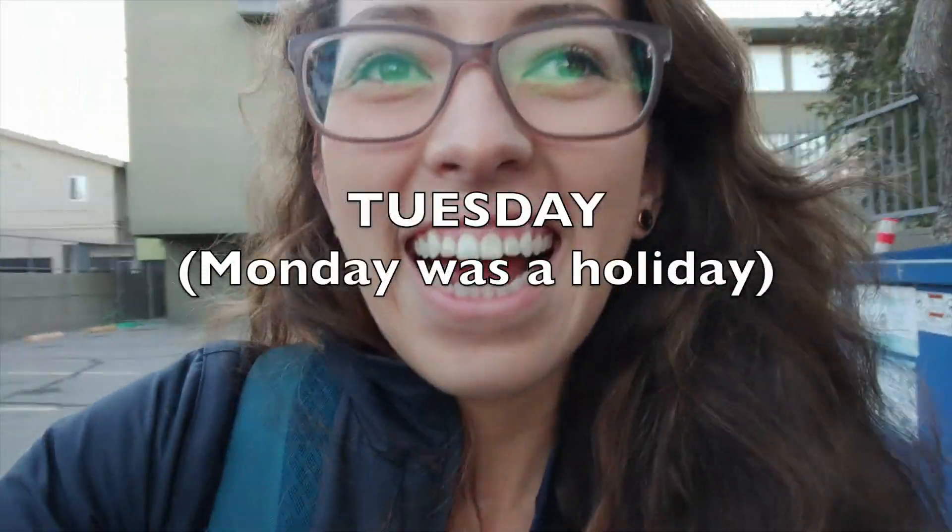Hey guys, it's Tuesday — I have a quiz in 15 minutes and I just left the house, wish me luck! It's Tuesday night now and I just got home. Half of my face is numb because I just came back from the USC dental clinic.